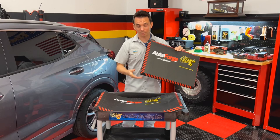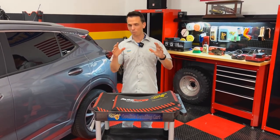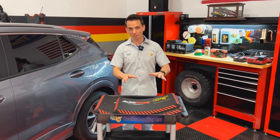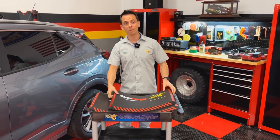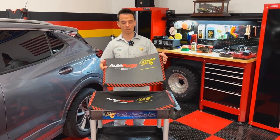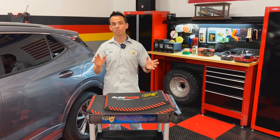Not all mats like this are created equal. You can go to your local home improvement store and they sell really inexpensive ones that are not nearly as thick, not nearly as high quality, and they won't last as long. This is made in the USA as you expect from McKees37. It's made of a one inch thick, heavy duty closed cell rubber foam.